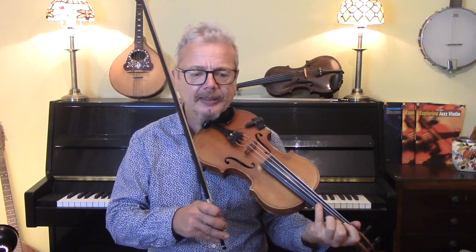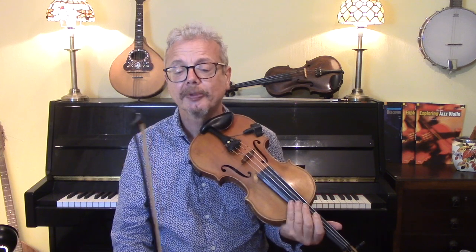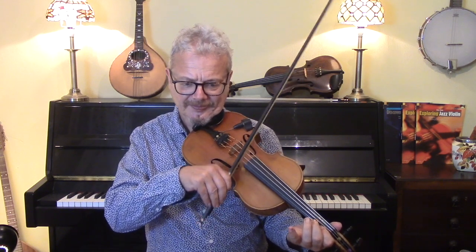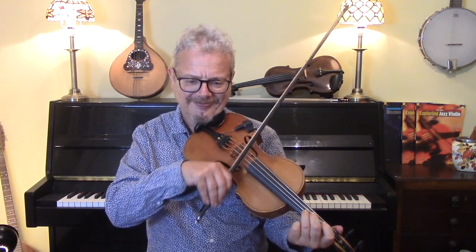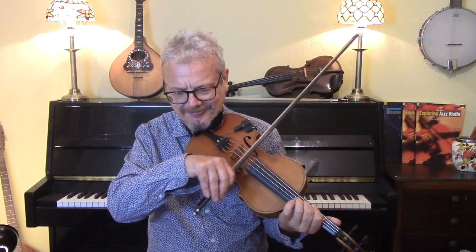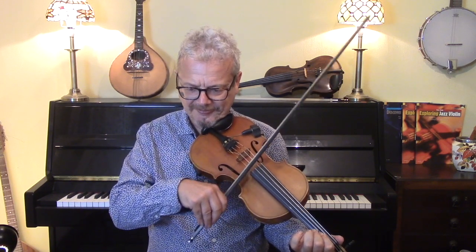Incidentally, the harmony I mentioned would be a third below, and some of it is possible to do. The D notes are easy enough. It would actually be a lot easier to play the harmony a sixth below rather than a third below. [demonstrates harmony]. The D notes are easy enough — something like that.